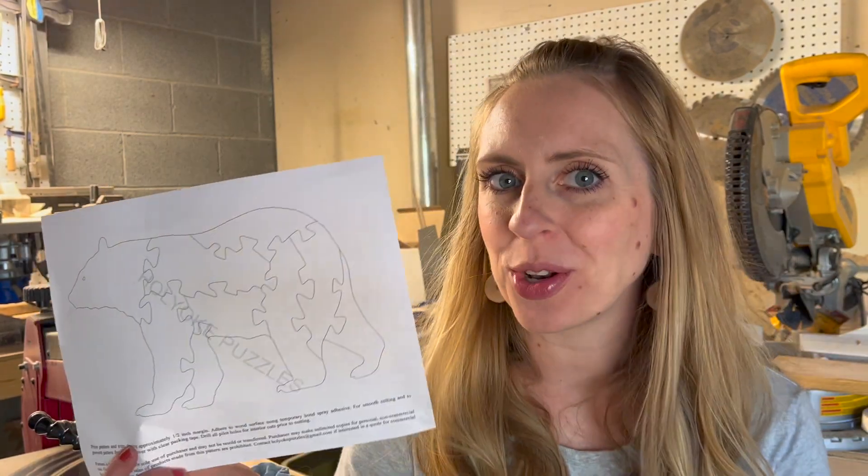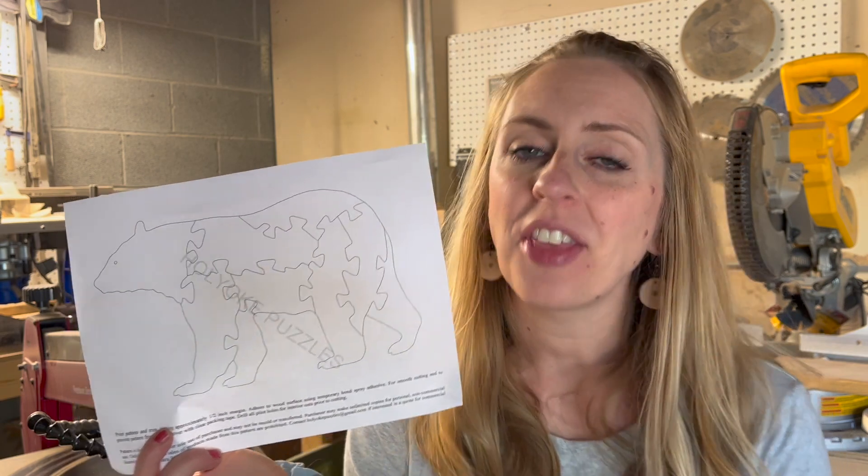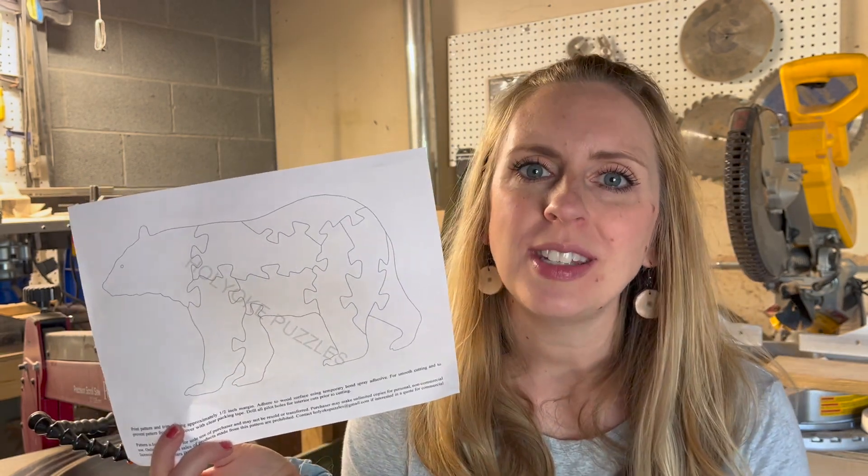Hey guys, I'm Danielle from Wendell Woodworks and today I'm going to be cutting out a super cute little black bear jigsaw puzzle. I got this pattern from Barbara in Massachusetts and she's got a really cute Etsy store I'll link down below. She has patterns for all sorts of animals and it's a great way to support another scroll saw artist.